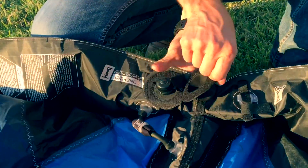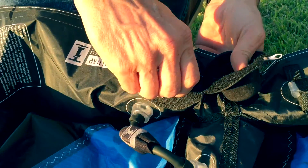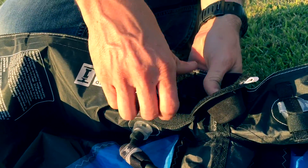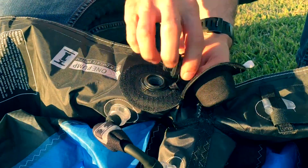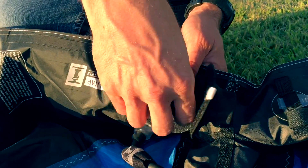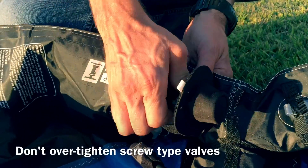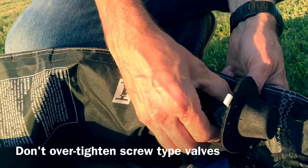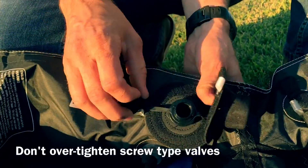This is the new valve — this is kind of kiteboarding standard, there's a lot of companies that use this. When you're screwing the deflate section — which is the middle section — in, a good practice is to pinch right here so it can't shift inside. There is Velcro in there to allow it not to shift, but sometimes it does. Make sure that's snug; it doesn't need to be super tight.